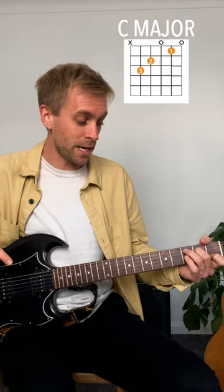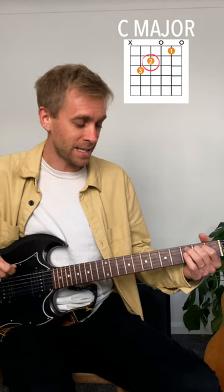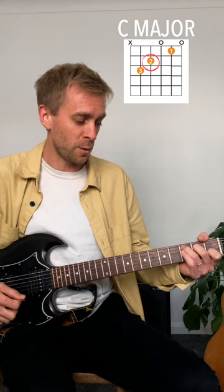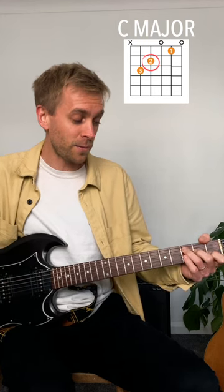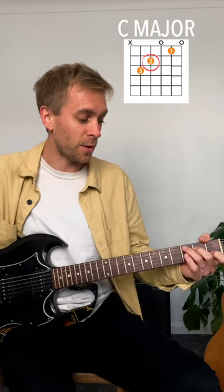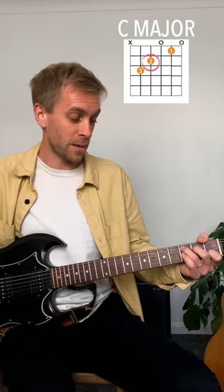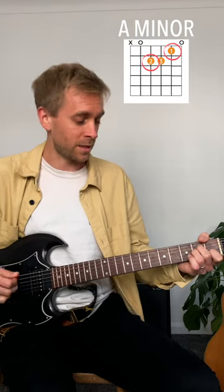From E minor to C major, my second finger doesn't need to leave the fretboard — it stays exactly where it is, and the first and third fingers move around it. The further you come away from the fretboard to reshape a chord, the further you have to come back — that's giving your hands unnecessary work. From C major to A minor, two fingers don't need to leave the fretboard.